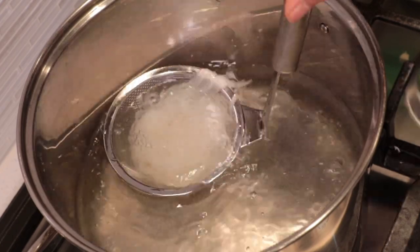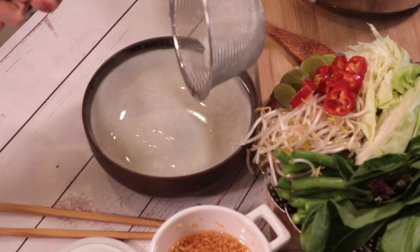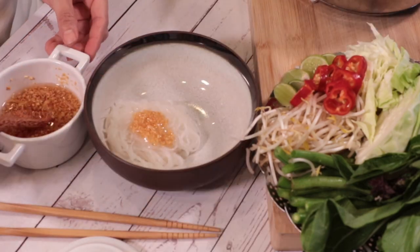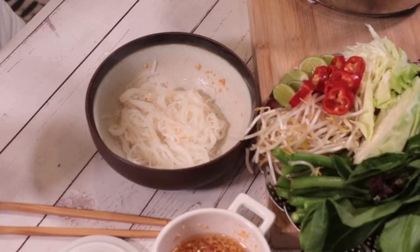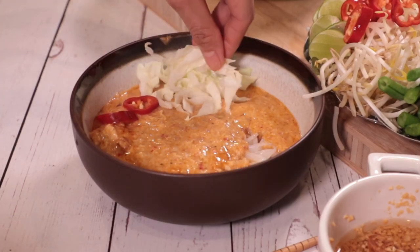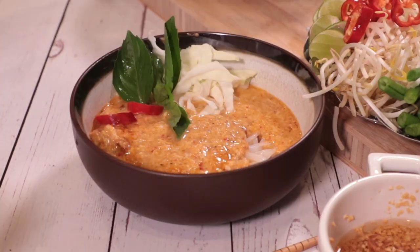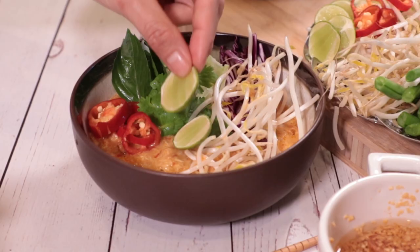To serve, boil the rice noodles and add them in a bowl. Add crispy garlic oil, mix with the noodles, then pour the soup over the noodles. Add fresh chili, cabbage, sweet basil, red cabbage, cilantro leaves, bean sprouts, and lime — or any vegetable you like. The taste should be sweet, salty, and a little bit sour. However, you can adjust the flavor to your own taste.